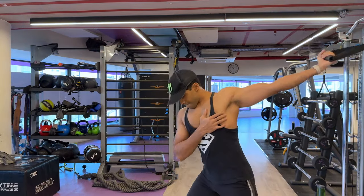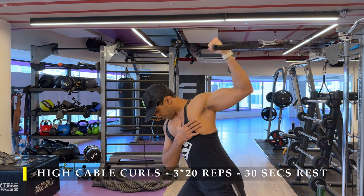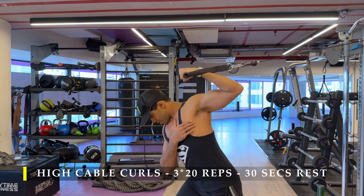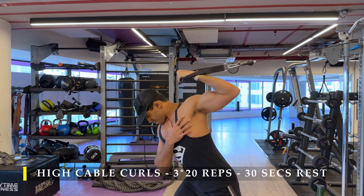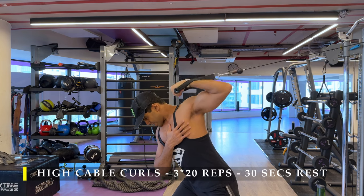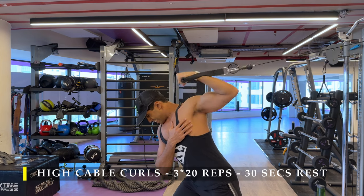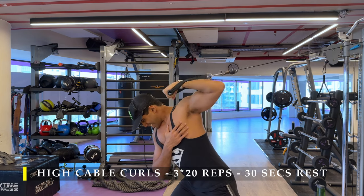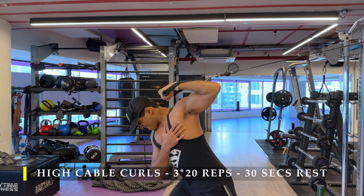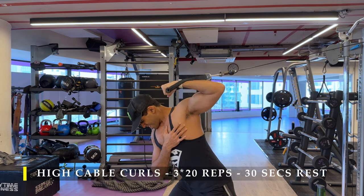Post completing those, we move on to bicep work, wherein we start with our staple first exercise — high cable curls, working the bicep in a stretched position. Stand in front of the cable machine, set it all the way high at the highest point, grab the cable, and turn your body away from the cable. So you're facing along the path of the cable, not in front of it, and from there you start curling. Always keep your bicep in a stretched position, so you would feel that stretch in your shoulder and in your chest muscle.